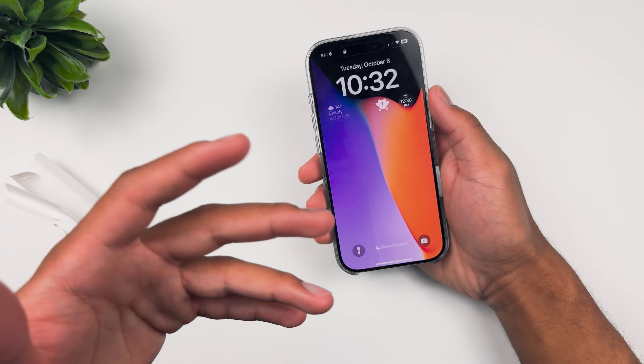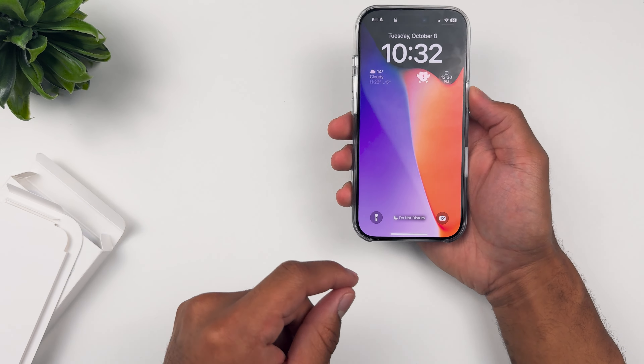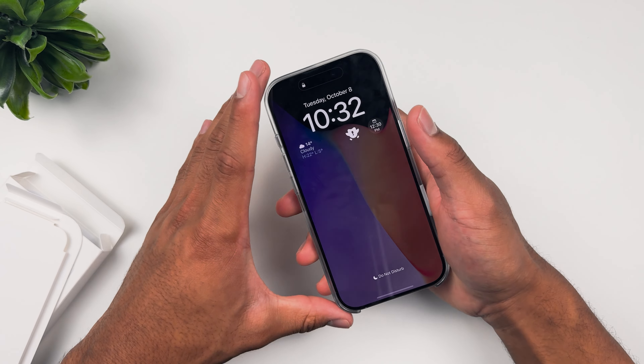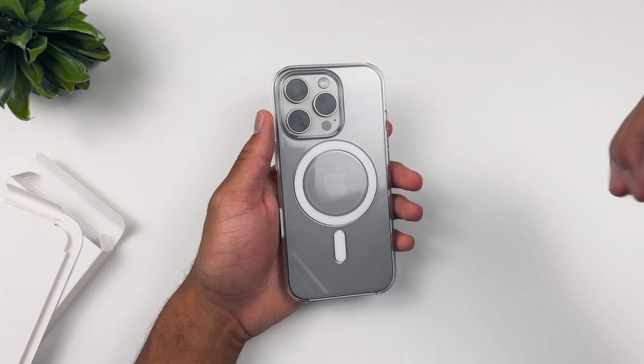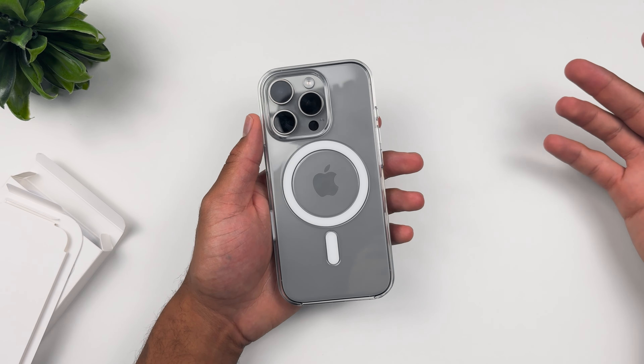No protection at the bottom — how do you guys feel about that? Let me know in the comment section. Do you want to see Apple add some protection to the bottom of their cases, or at least the clear cases? Because the fine woven, leather, and silicone cases have had protection across all the years. And do you guys miss the leather case? Let me know in the comment section.